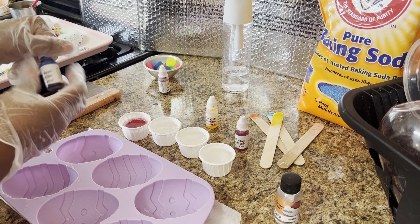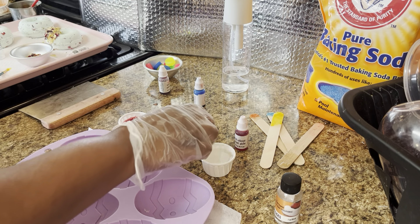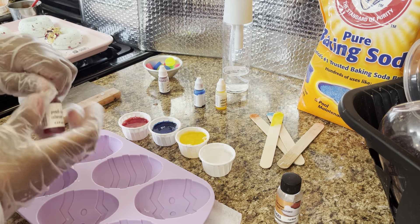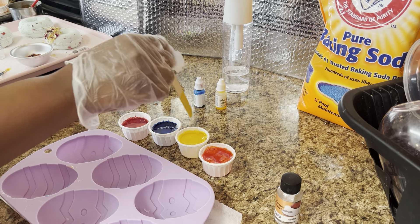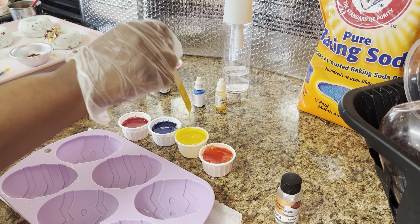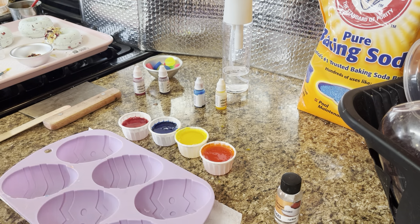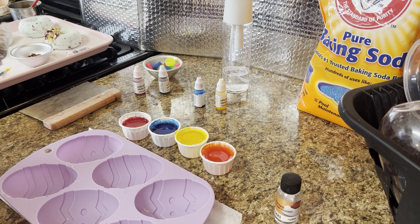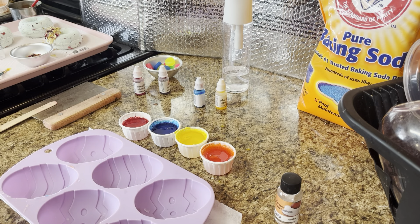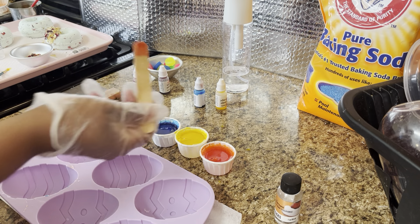Only need a little squirt — not a lot, just a little bit. I wish I had thinner popsicle sticks for this one because the thicker ones are kind of a pain because they fill up the whole cup when you're trying to stir it around, but quite all right. It doesn't take much to mix them because once you put the color in the cup, it kind of gravitates to itself. So that's the yellow — set it to the side. I want to do the peach — stir that around. And then we've got the blue.